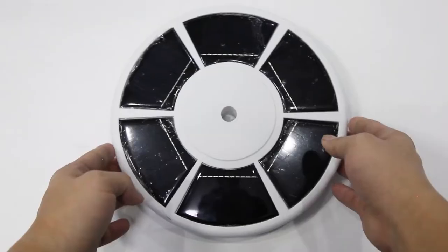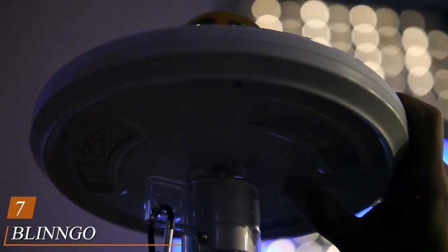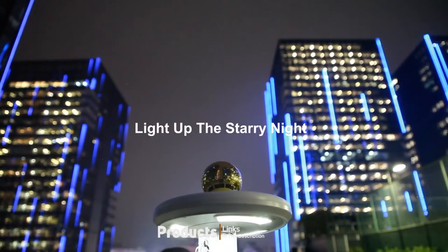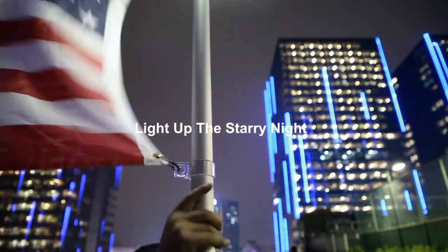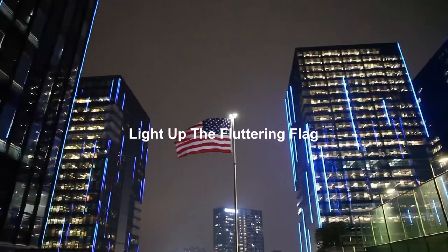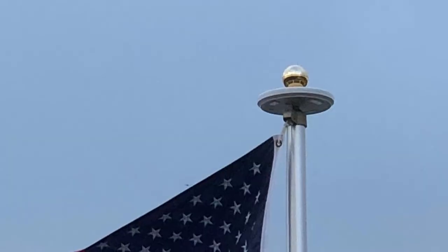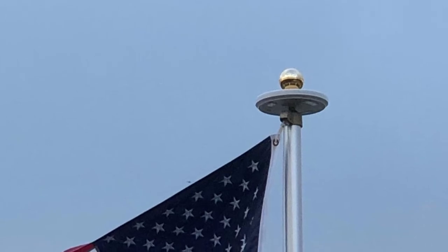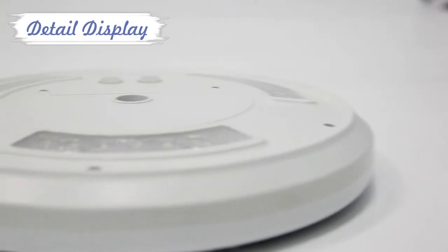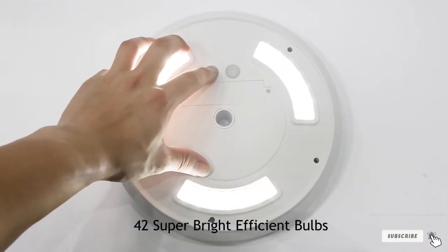Moving on to number seven, the Blingo Solar Flagpole Light. Looking for a flagpole light to express your patriotic spirit but don't want to break the bank? This solar light from Blingo is a fantastic budget option. It features 42 LED lights using second-generation packing technology for improved brightness and energy efficiency. The flagpole light offers three settings: high, medium, and off. It also features three organic glass light guide plates to create wider lighting angles for better flag coverage. With a built-in 2,200 mAh rechargeable battery, it provides up to 12 hours of brightness after a full day of charging in the sun.